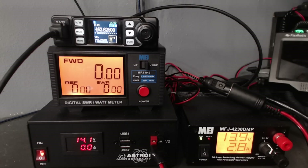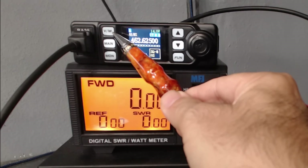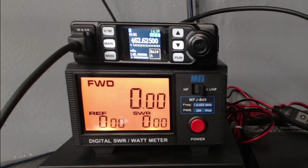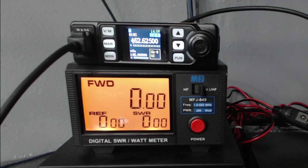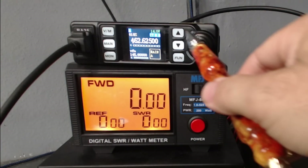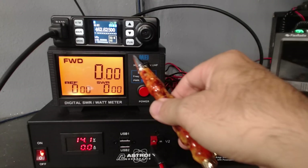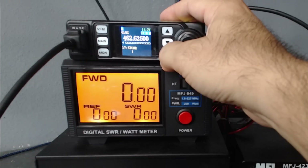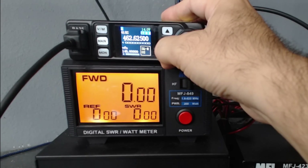This is what the radio looks like when it's powered up. We've got the microphone connection on the left side. VM is for VFO and memory mode. Main switches between the top and bottom band, and monitor opens up your squelch. Hold down the monitor if there's someone in the distance you can't hear well. Up and down arrows scroll through the menus, and the fun button — which should probably say FUNC for function, but that's okay.